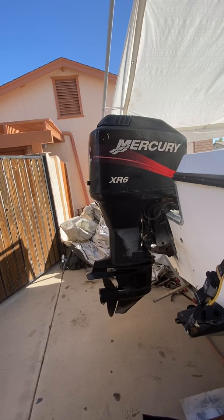Hello, today we're working on this Mercury XR6 2003. We're gonna do the water pump impeller. I recently got this boat and I'm not sure how old everything is, so I'm just gonna replace it since I'm getting ready to take it on the water and I don't really want to have any issues with it.